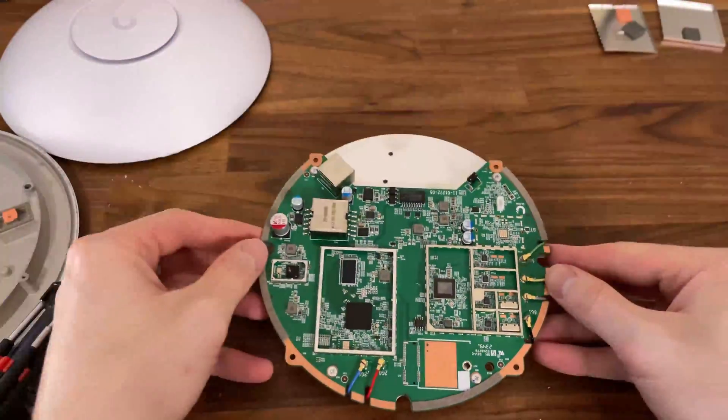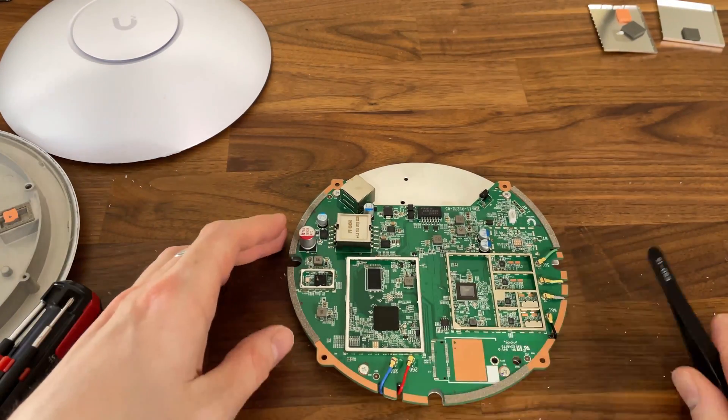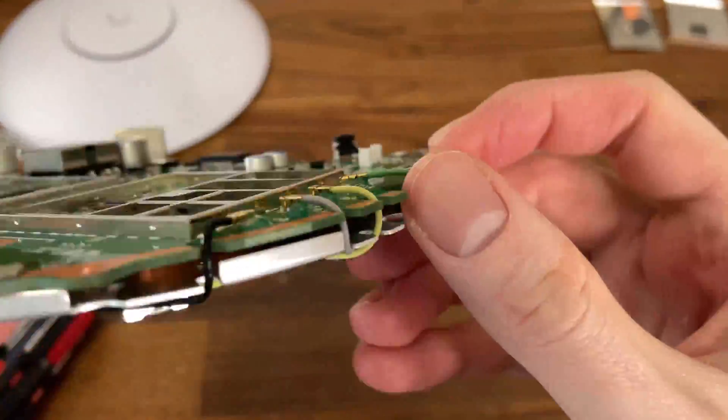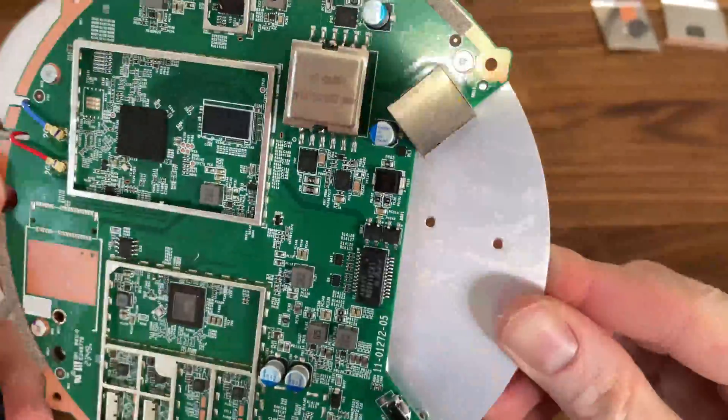But where's the storage memory? It's on the other side, of course, so the best way to see it would be to detach the antenna connectors and take out the screws. However, I could take out the screws, but the antenna connectors are glued into place.